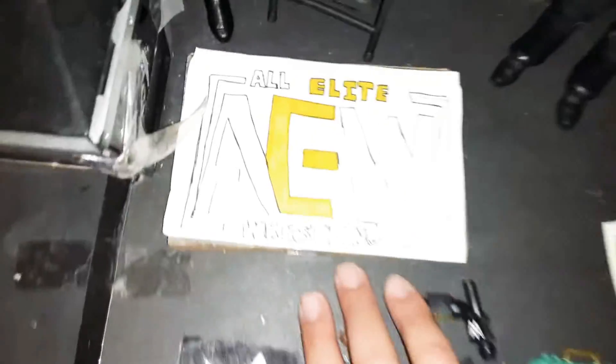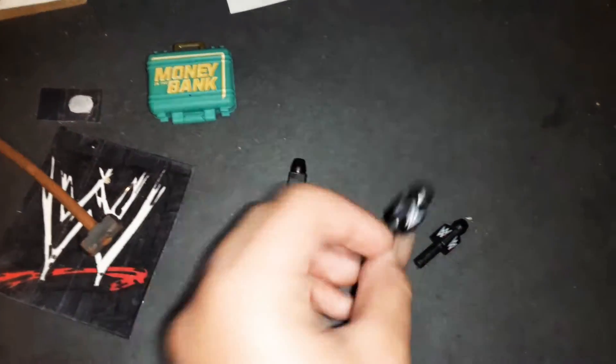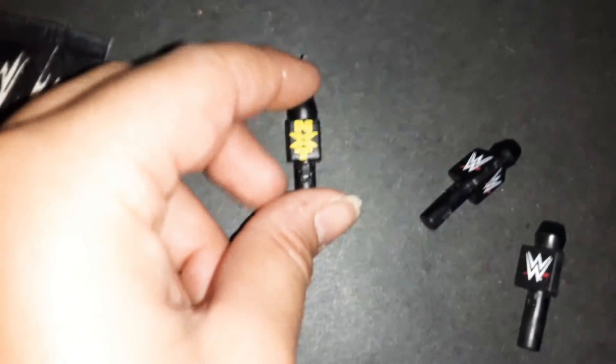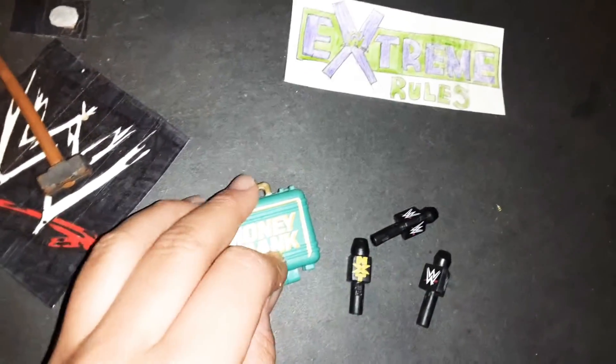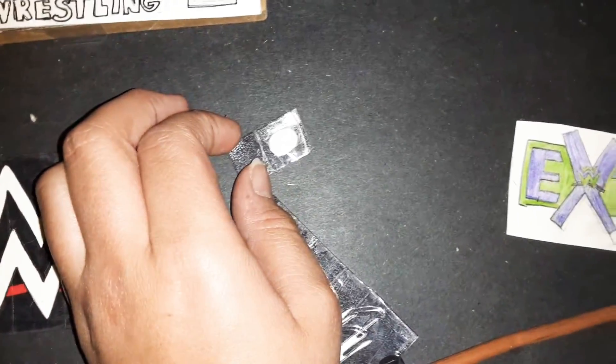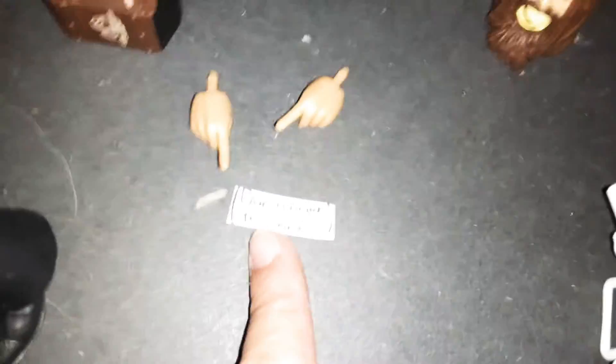Over here if you take all this stuff out, we have an AEW thing, and on top of it were some microphones. I have this microphone that came with an AEW figure and this one came with the EC3 Elite 70 figure. We also have the Extreme Rules logo, the new Money in the Bank briefcase which came with the Braun Strowman Top Talent 2019 figure, a sledgehammer that came with Triple H, a homemade ring bell, a drone that came with Matt Hardy, and Daniel Bryan Yes Hands.